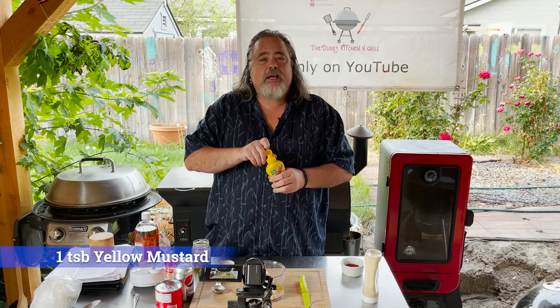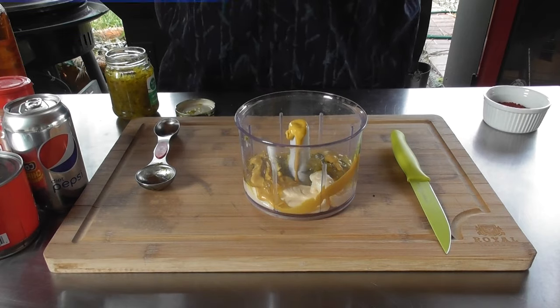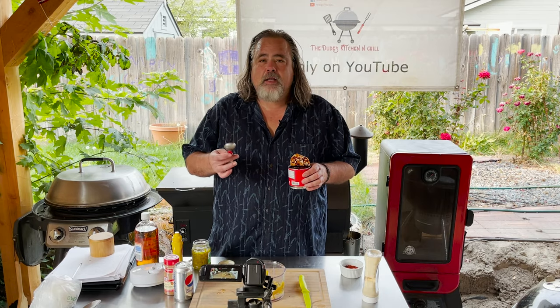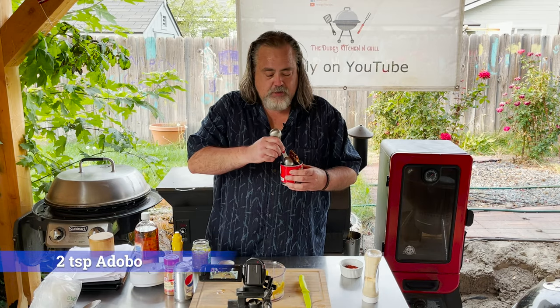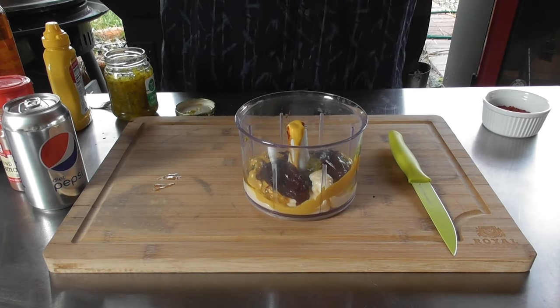Next on our list is about a teaspoon and a half of yellow mustard — I'm going to eyeball it. The next item is about a teaspoon of adobo sauce, but I'm going to add some chipotle peppers to it too. I like a little kick with mine.